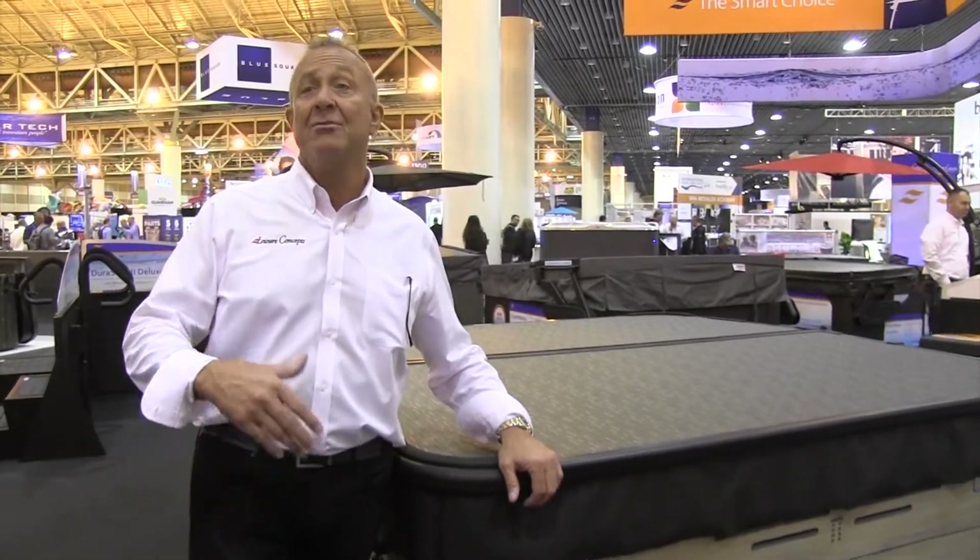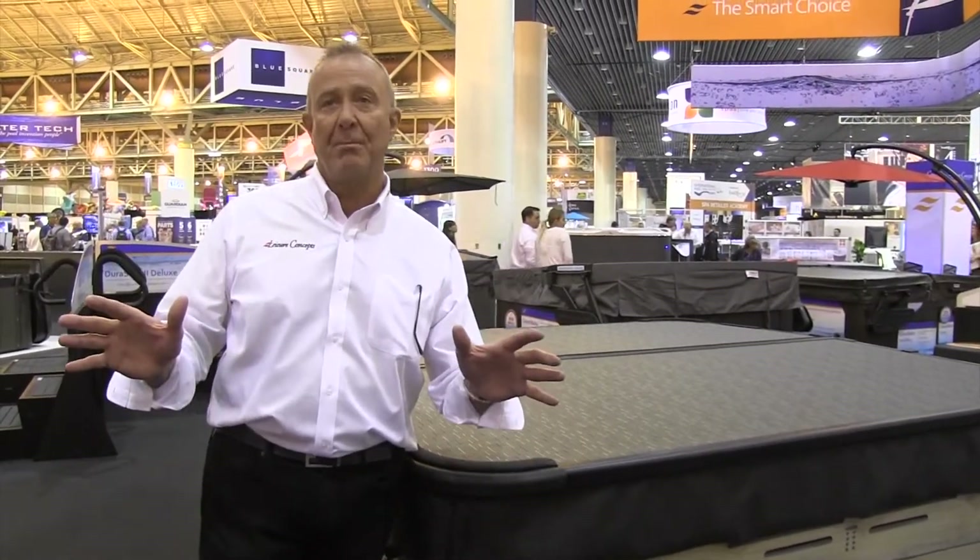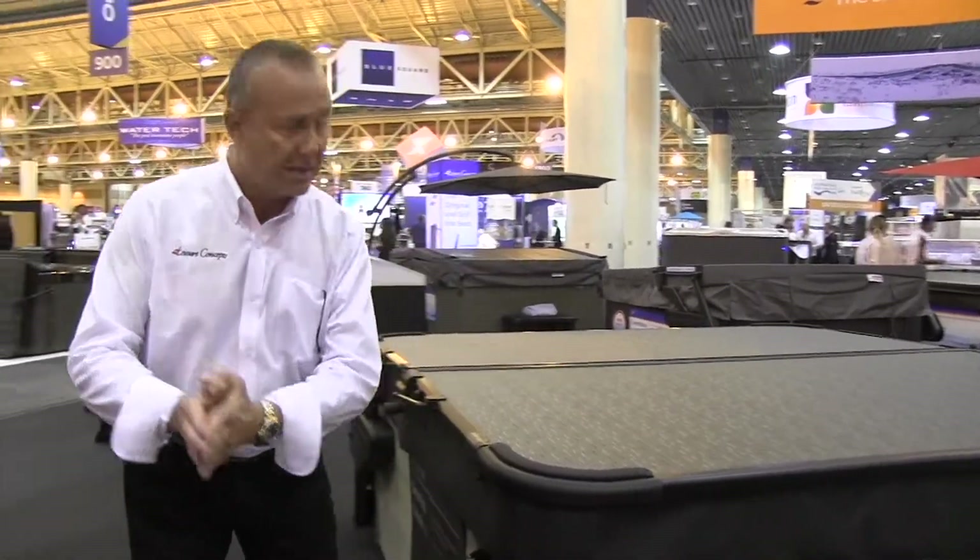Hi everybody, Mike Genova coming to you from New Orleans at the National Trade Show. Taking a minute to show you our booth and what's new and exciting with our products here at the show. Sorry you couldn't make it, but maybe next year. We wanted to show you what we showed in New Orleans, so here we go, real quick.